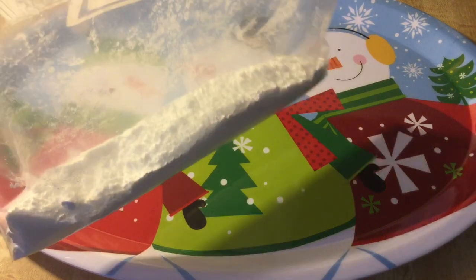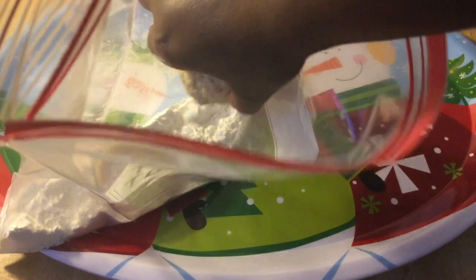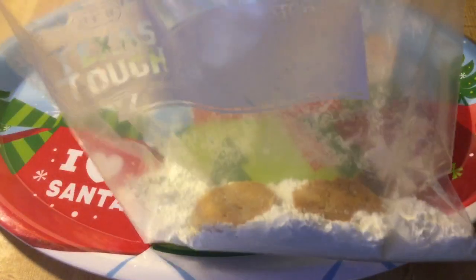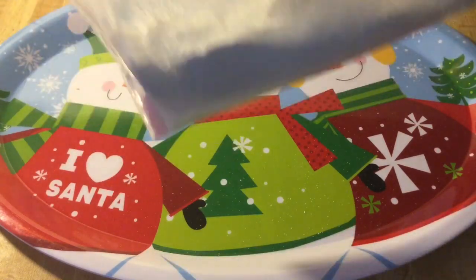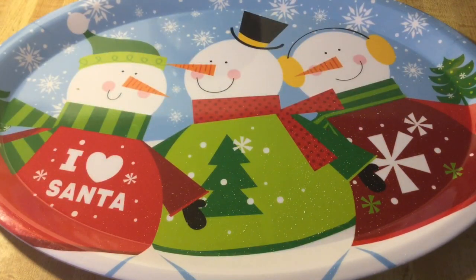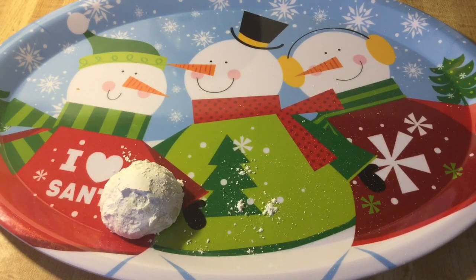Our snowballs have cooled slightly. I have a bag of powdered sugar. I'm going to grab a couple of snowballs, put them in, and shake it to cover them in powdered sugar — just like that. Then we're going to put them on the Christmas platter. I'll finish all of my snowballs and bring you back.